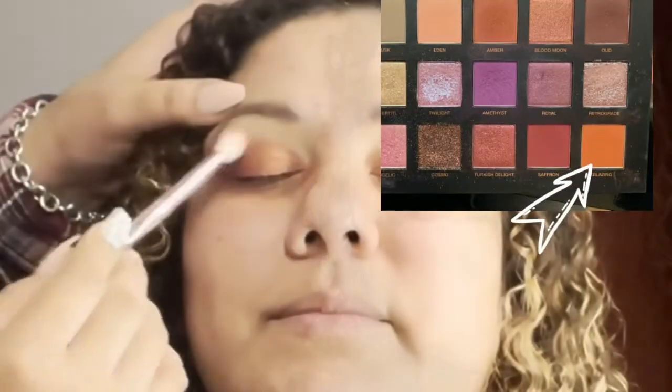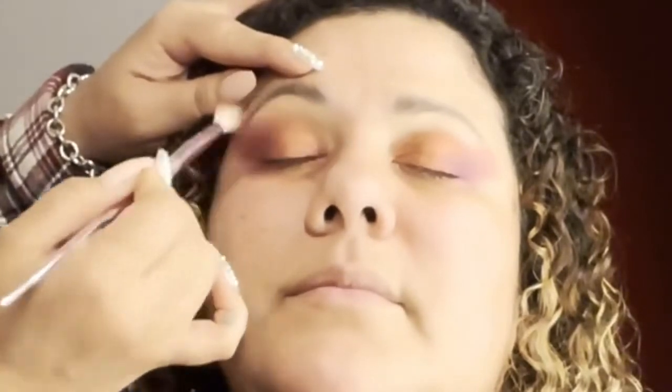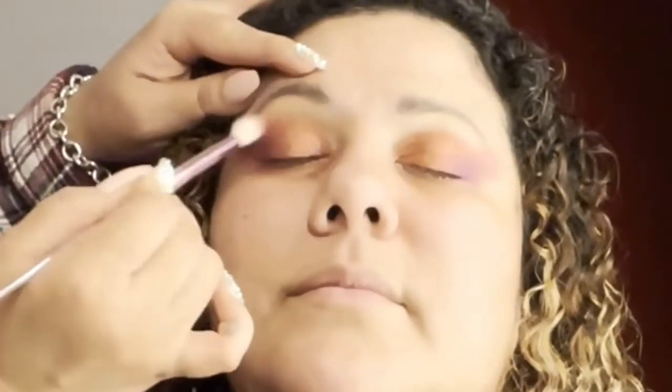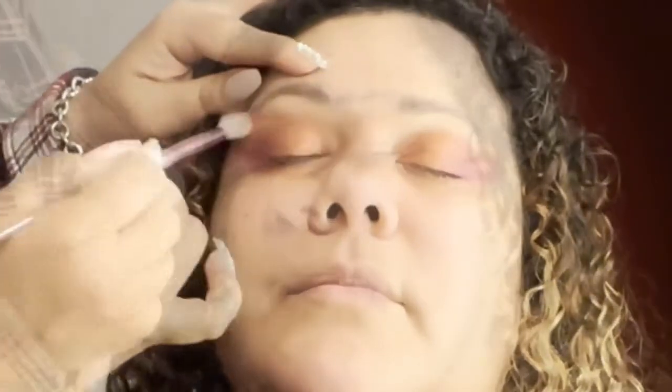Now I'm taking Blazing, which is the lighter orange or brighter orange, to try and diffuse the shades on the top of her lid to give her that transition. Can you tell the difference of how it looks on the video versus the little picture in the far right corner? What a difference in the lighting and the color — I don't know why, tell me why.